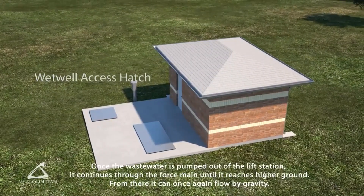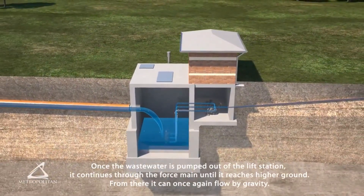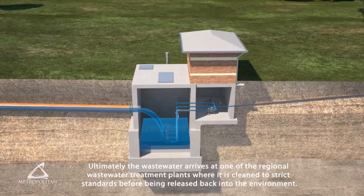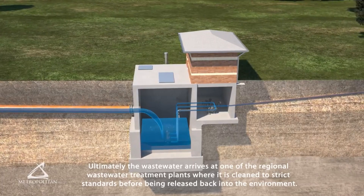Once the wastewater is pumped out of the lift station, it continues through the force main until it reaches higher ground, where it can once again flow by gravity. Ultimately, the wastewater arrives at one of the regional wastewater treatment plants, where it is cleaned to strict standards before being released back into the environment.